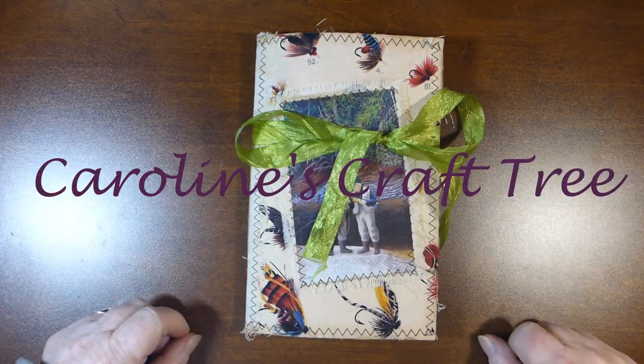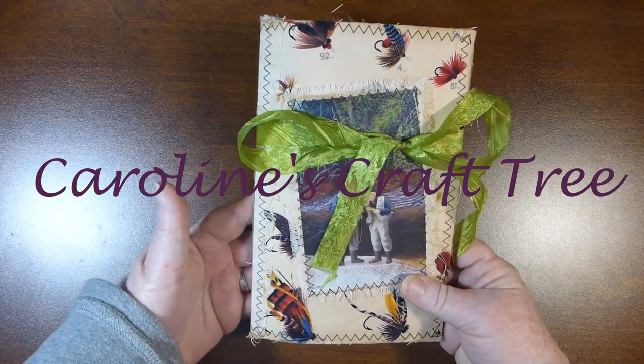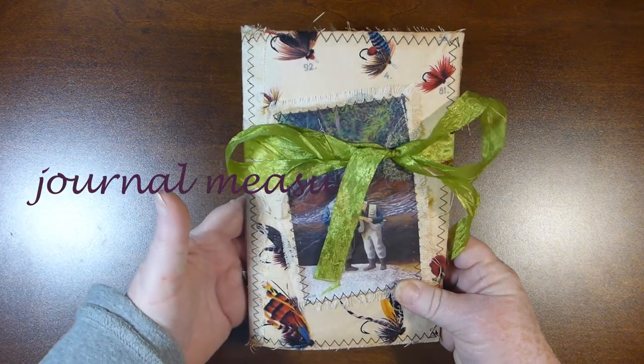Hello everyone and welcome to Caroline's Craft Tree. Today I wanted to show you this small journal that I made using my fly fishing digital kit.